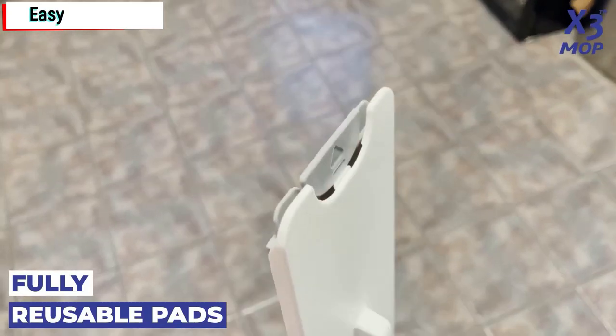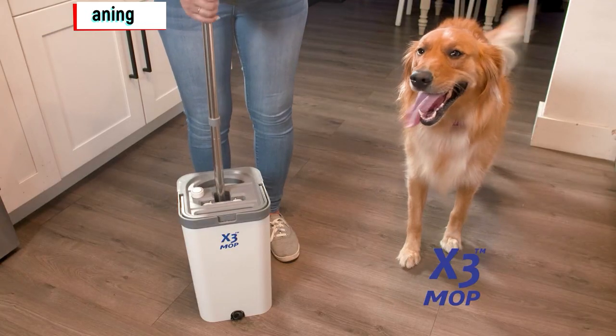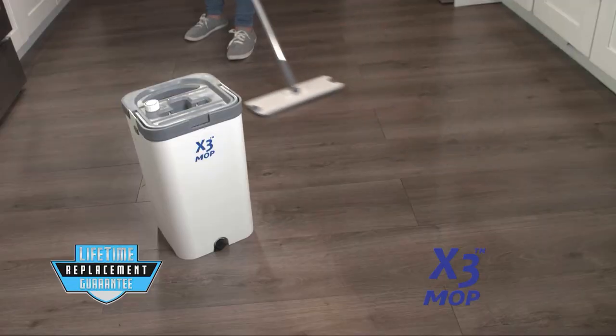Easy cleaning. Cleaning the X3 Mop is a breeze. Simply use the built-in drain plug at the bottom to empty the dirty water as you clean. No more messy buckets.